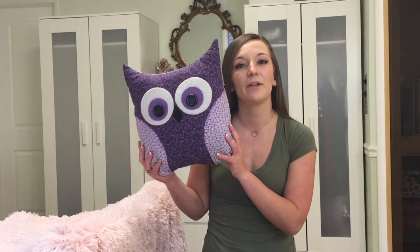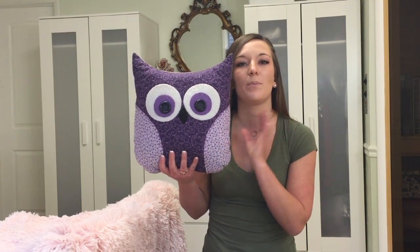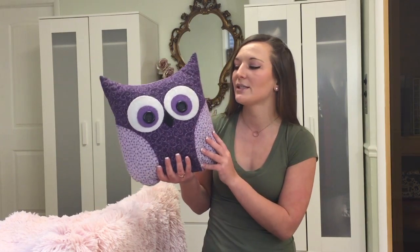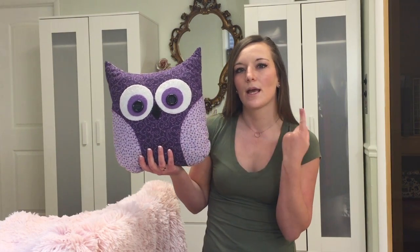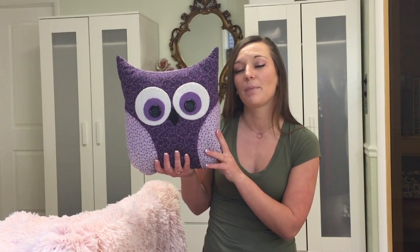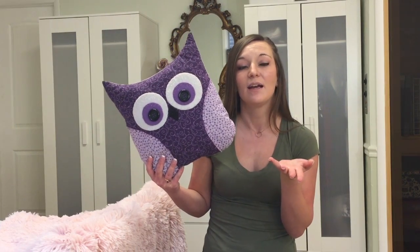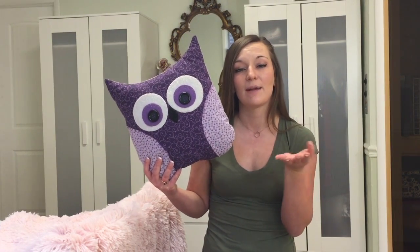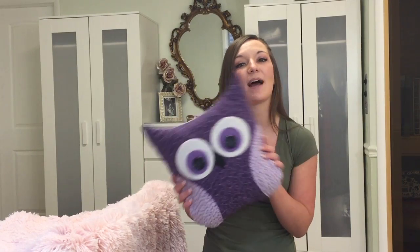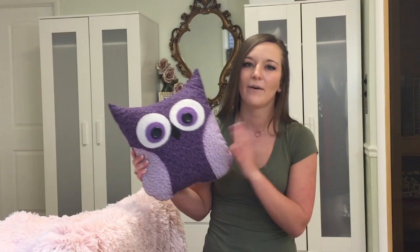Another pillow I'd like to share with you guys is this owl pillow right here. I made that video quite a while ago and I'll put the link down below and maybe somewhere in this video for you to check it out. It's actually been really popular and I've gotten great feedback from it, which is kind of why I made these new pillow videos — this owl pillow inspired me.